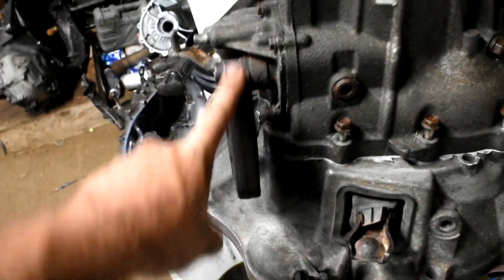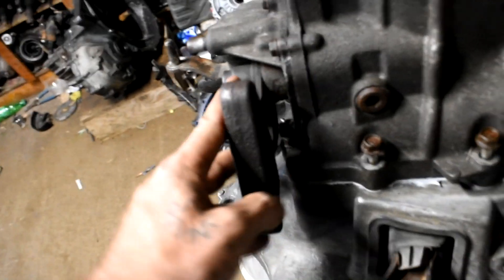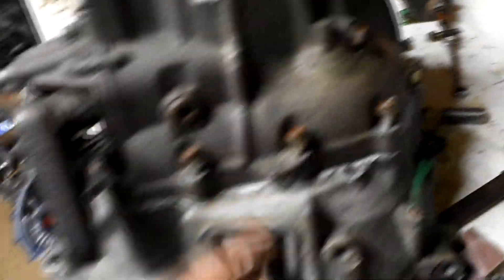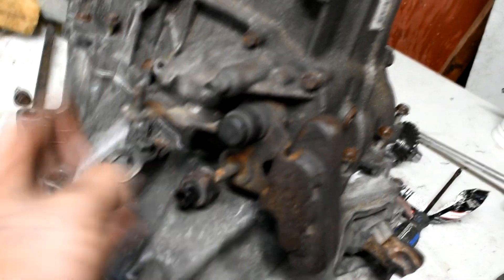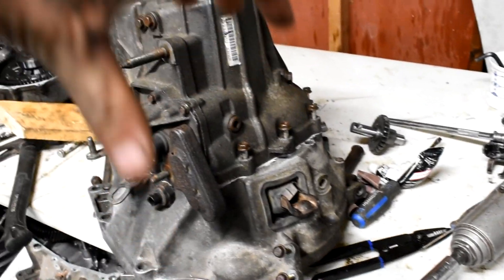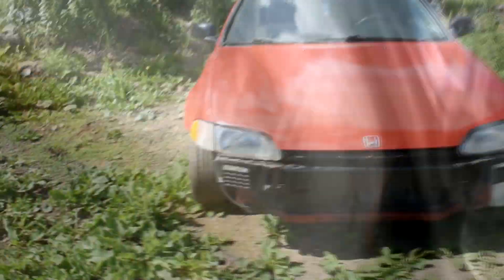Trans is done. Selector is in neutral so we've got fourth, third, second, first, and fifth and reverse — all the gears are there, that's a good sign. I just got the Honda Bond setting. I already put the shifter on once to make sure all the gears were there, then forgot these two bottom bolts — you can only get one of them in after that. So let it set up, let the Honda Bond dry, torque them down. Just sitting there snugged in by hand for now — let this cure up and get this done.